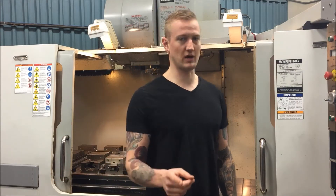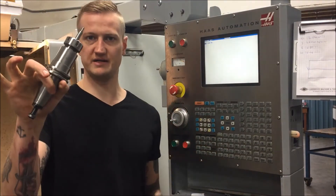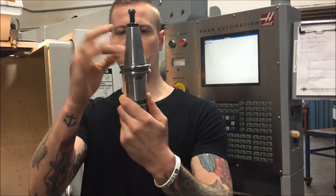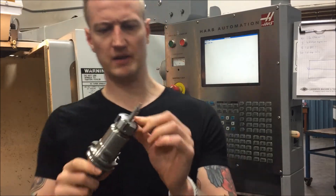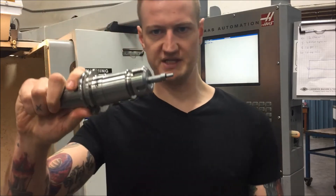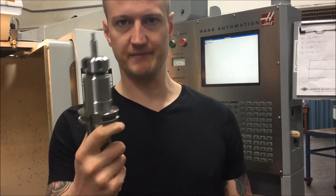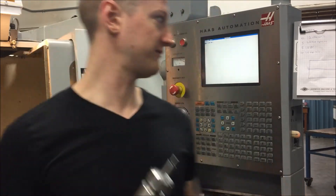So this here is your edge finder inside an ER40 collet — maybe an ER25 — regardless, this is our edge finder. Most importantly when you use these, they have to be clean. If these are dirty, if there's a lot of oil inside here, they're not going to work very well.